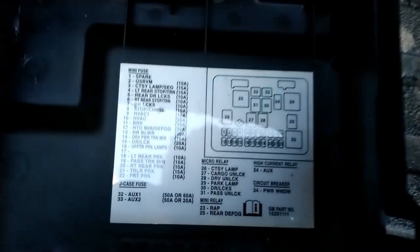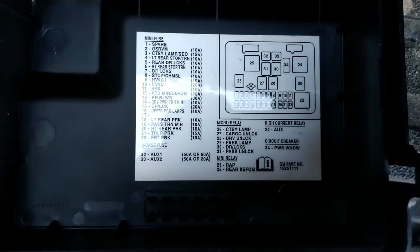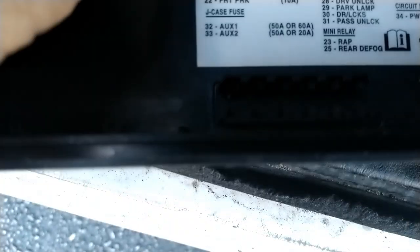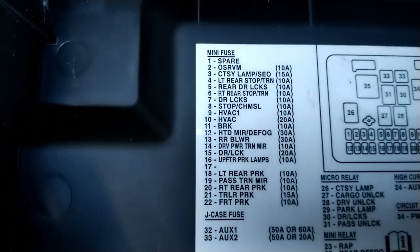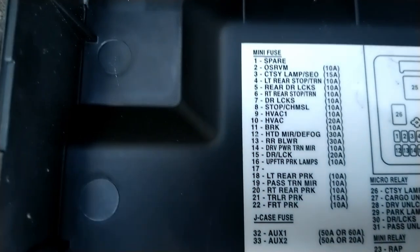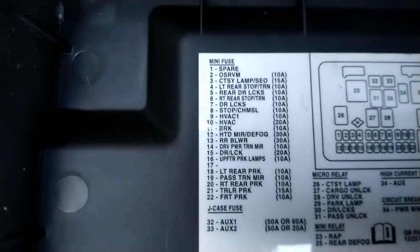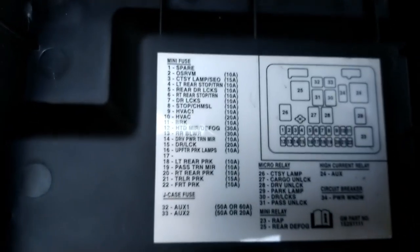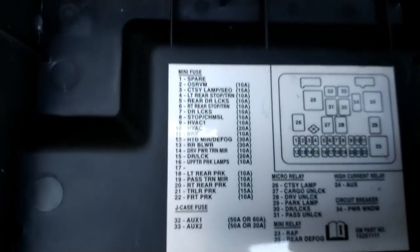Inside the box it will tell you where all these fuses go. You can see there's a spare fuse and all these numbers — one all the way to 34. It tells you things like power windows. After you remove the cover you can see all the fuses. For example, if you blow fuse number seven for power locks and they stop working, you check fuse number seven and if it's blown, you replace it with the same amp fuse.